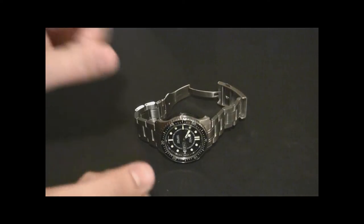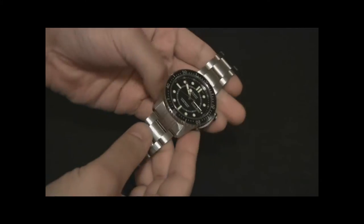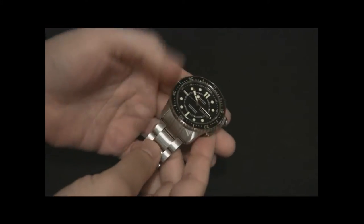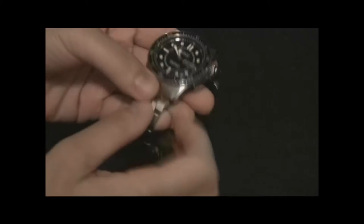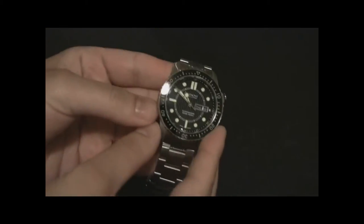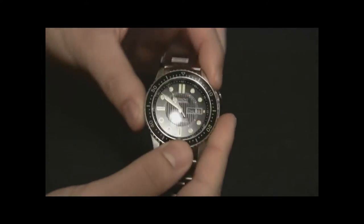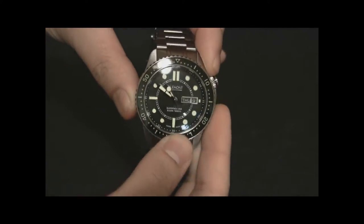Hey everyone, Ariel Adams here with theblogtoread.com. This is one of my favorite watches I'm wearing right now — the Bremont Supermarine 500 in black on this steel bracelet. Gorgeous watch. Love this thing. I'm very happy to be sharing this with you, and you should definitely like it too.